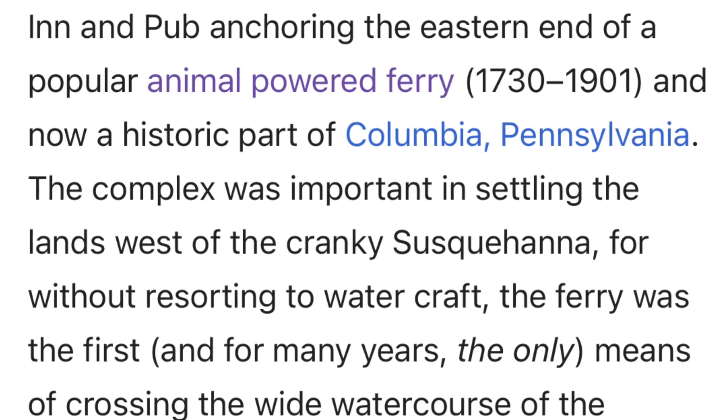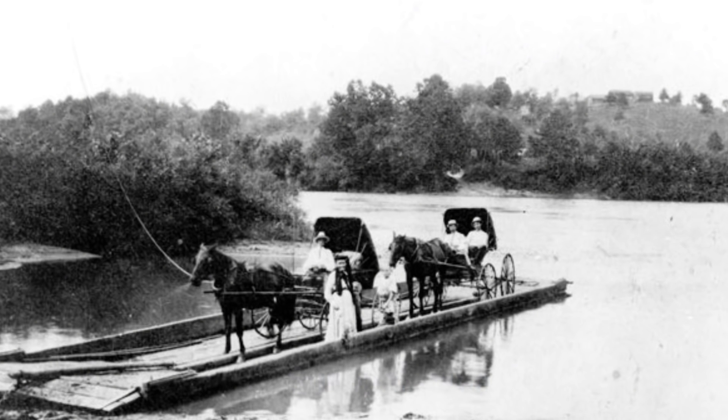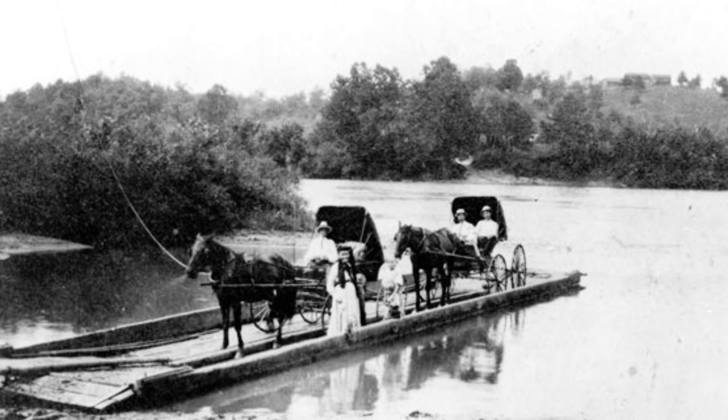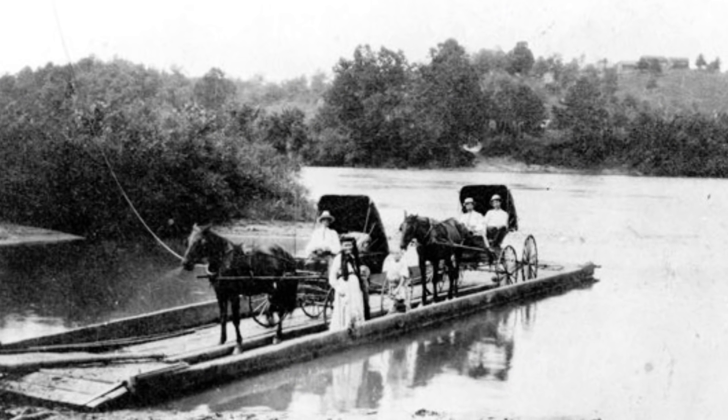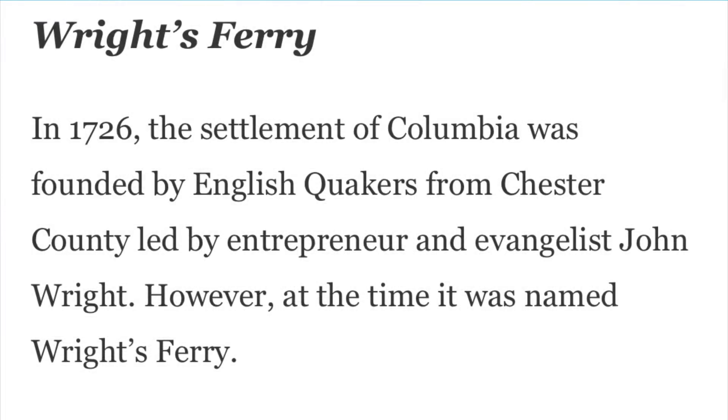This would make Wright's Ferry the oldest horse boat, but it also leads us to a new set of questions. We have documents showing that Wright's Ferry was established in 1726 as a quote 'ferry town' which sprung up around the inn and the pub at the end of the animal-powered ferry. This implies that a ferry of some kind was already existent before 1726, yet we're told Wright's Ferry did not begin ferry operations until 1730.